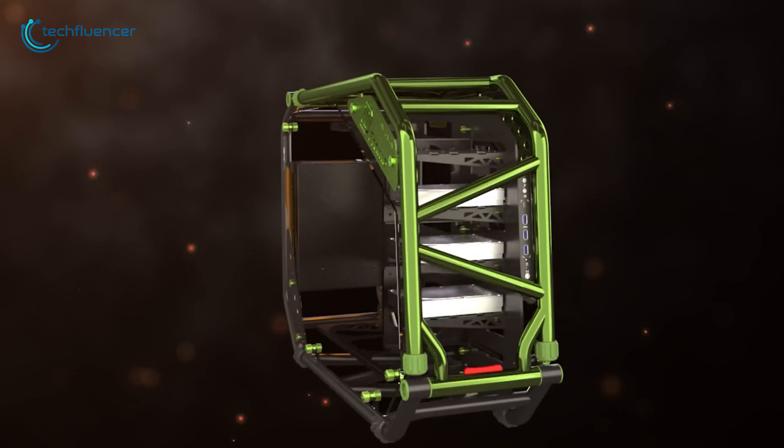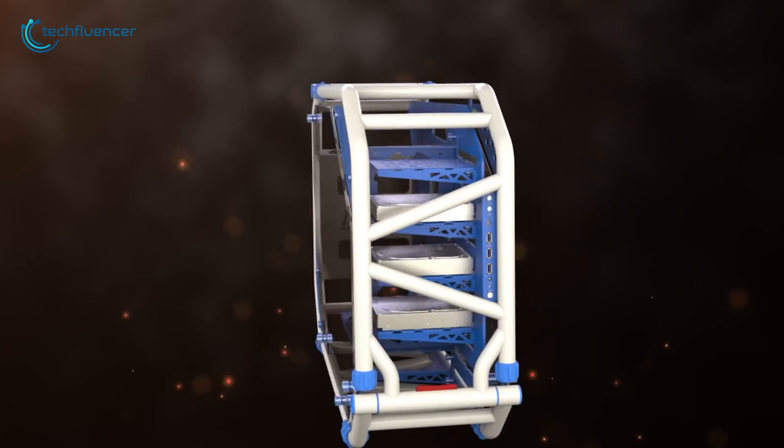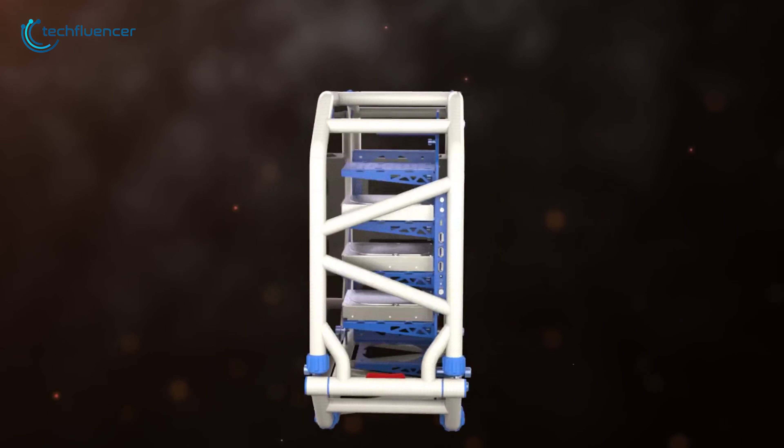All in all, if you are seeking to build your gaming PC with an aesthetic look, the InWin D-Frame 2.0 should be the one to vibe on your table.